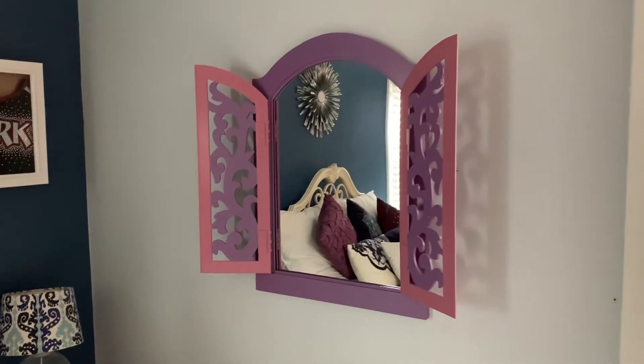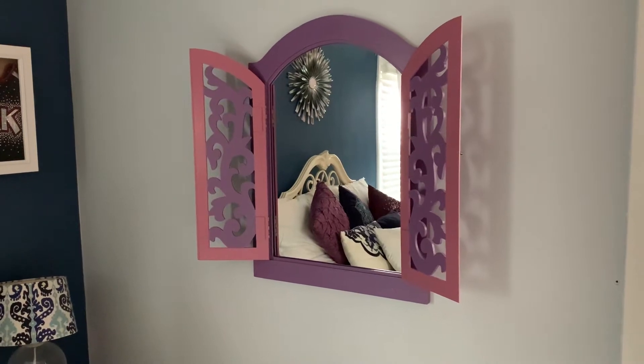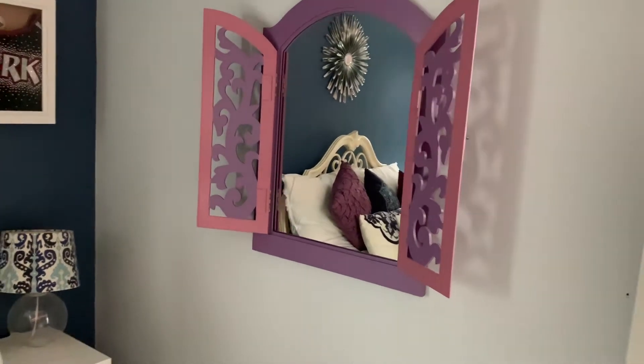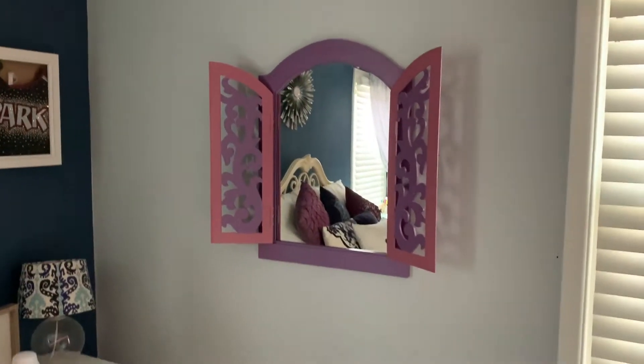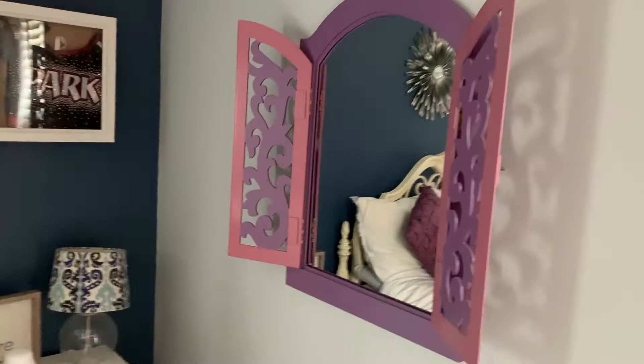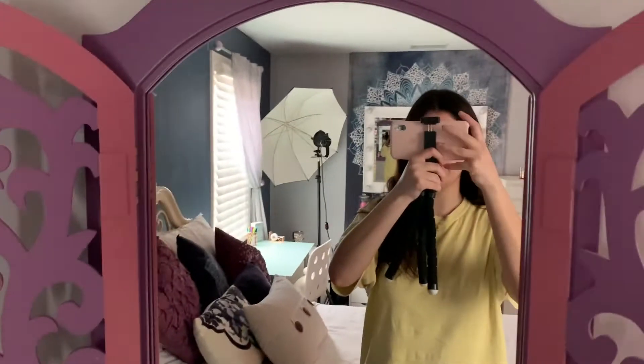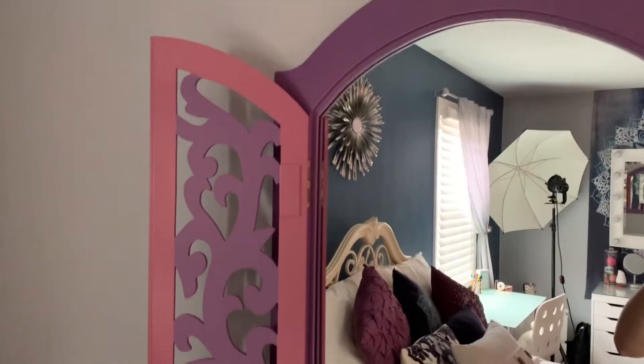Hi guys, it's Gabby. Today I'm going to be doing a DIY mirror transformation. I'm actually so excited for this because we are going to be DIY-ing this mirror that I have right here. It's in my room — all of my other mirrors are just regular mirrors, but this one's a little bit more creative and I actually love it.